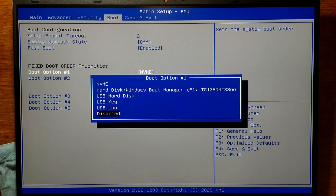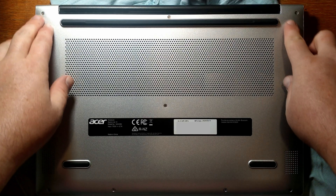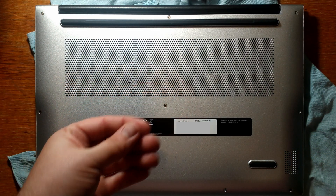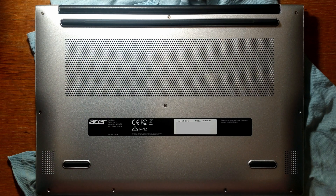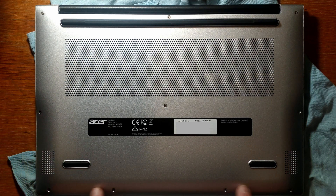Now we know it works, I'll close it all up and put it back together. The case just clips back on, but you do have to put a fair bit of force on the outside for it to clip. Unfortunately we did snap one of the clips at some point, but that was to be expected. Also worth noting: the screws on the sides go in on an angle and not straight vertical down, so be careful you don't strip them trying to put them in straight.